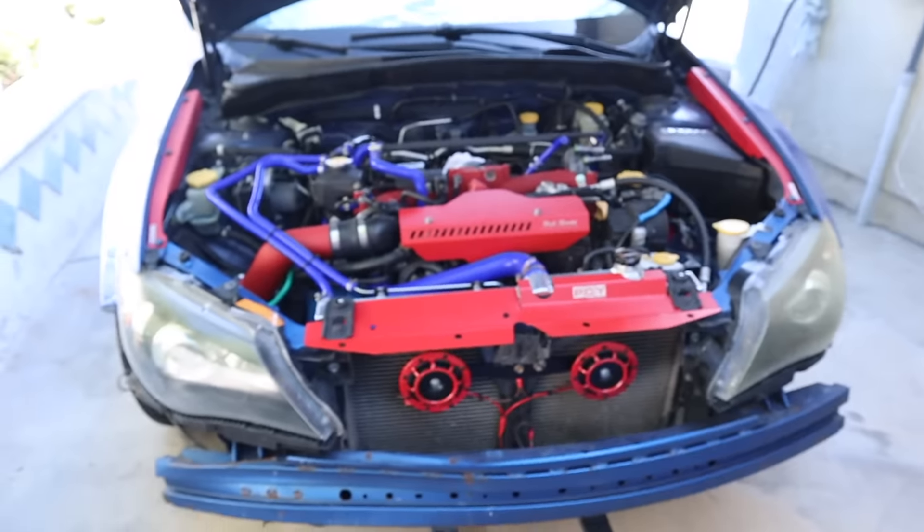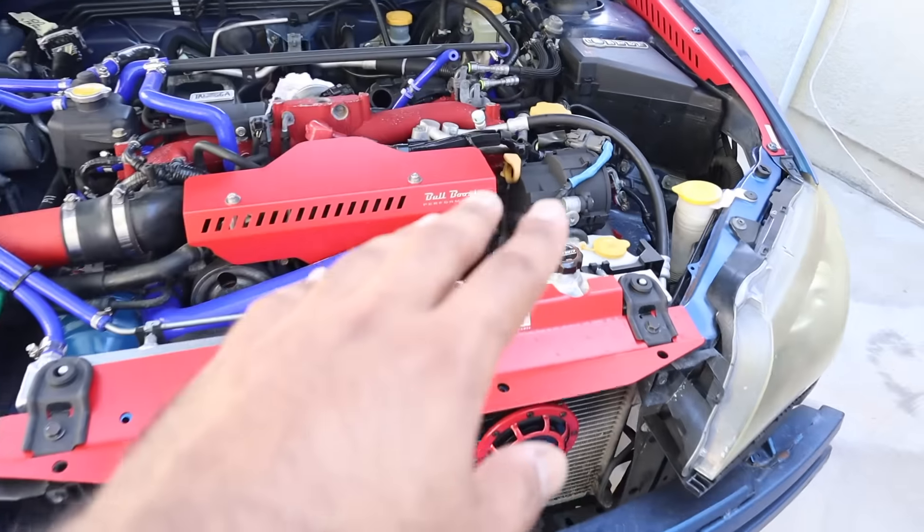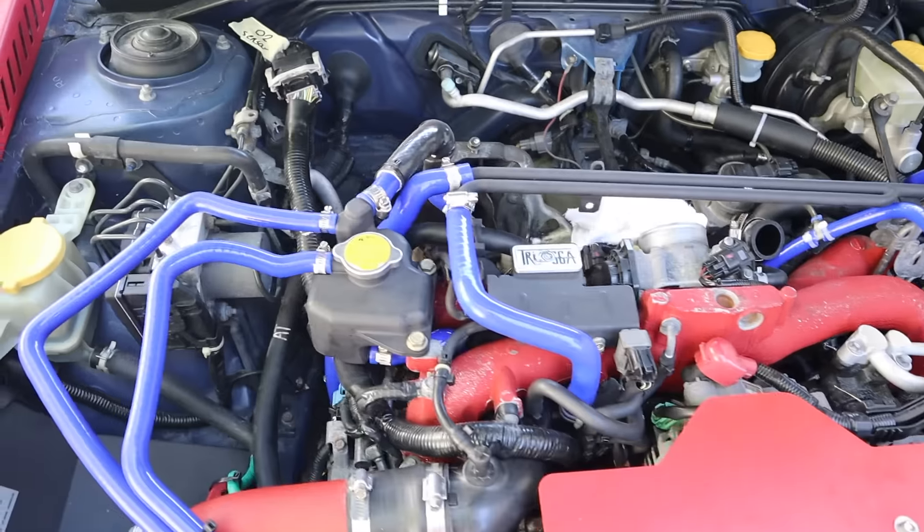All right guys, this is like a week or so later — sorry, I ended up catching a cold so I had to take time off to recover. But yeah, the Subie is pretty much a fresh new car now. We got the horns and all the red pieces installed.